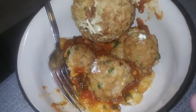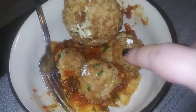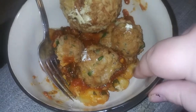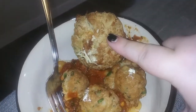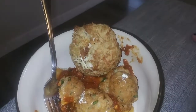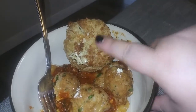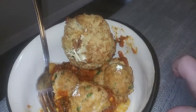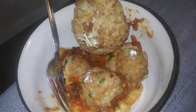Welcome back to another what's for dinner. This recipe should have already been up on my channel, but I have turkey meatballs, gnocchi, and sauce, and then I have an oat flour cheddar bay biscuit to go along with it. I did not film this but I did leave it in the description box on how to make it. I hope you guys enjoy this and I'll see you guys tomorrow in another what's for dinner.